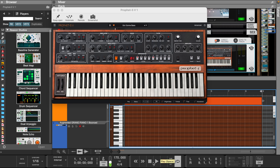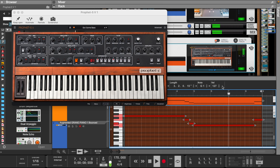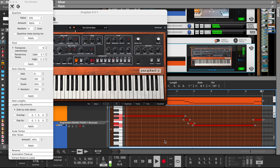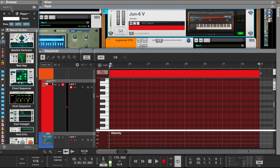Now let's add some bass from the Prophet 5. Let's add a sound from the Juno 6 and make an arpeggio.